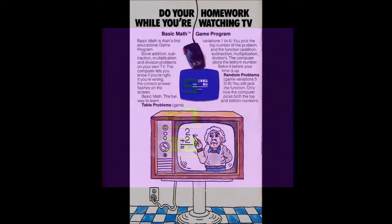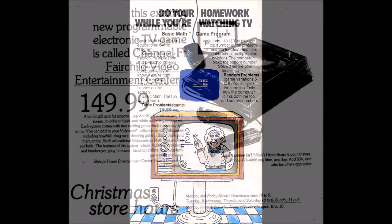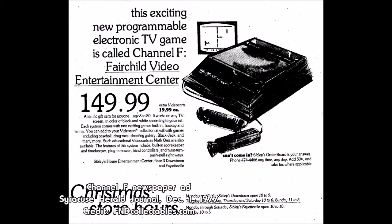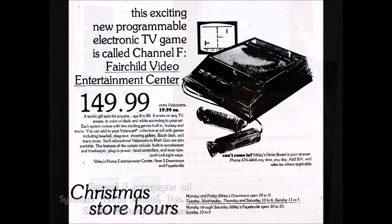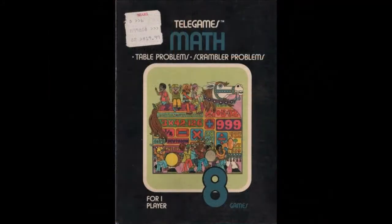And so when the first programmable game consoles started arriving on the market, they all tried to position themselves as being more than just game machines. They could teach your kids math, vocabulary, and even some social studies in a fun, entertaining environment. In practice, this was more advertising bluster than anything. These games were on the market and they are ostensibly educational, but they aren't all that fun.